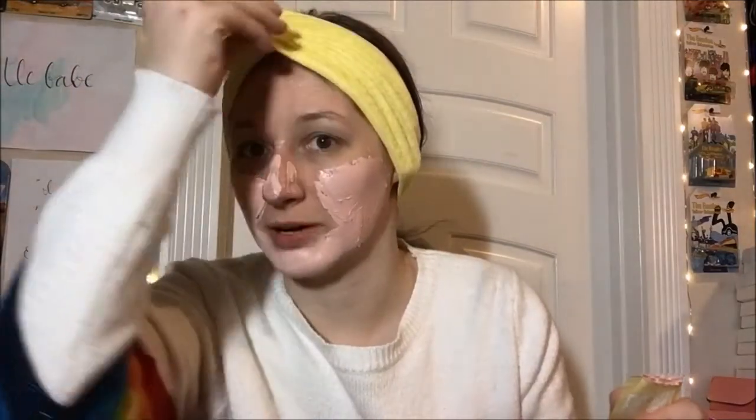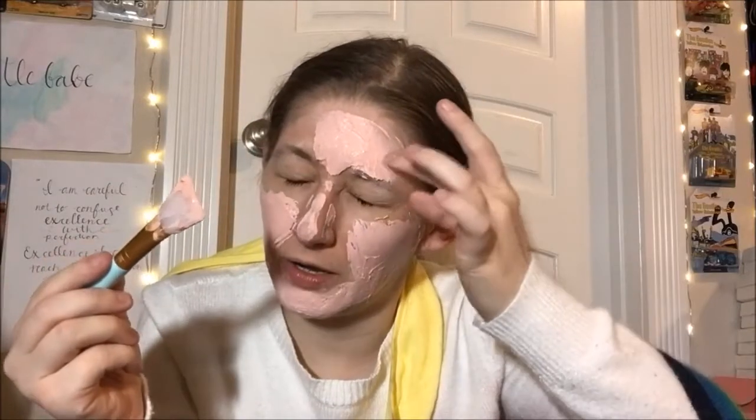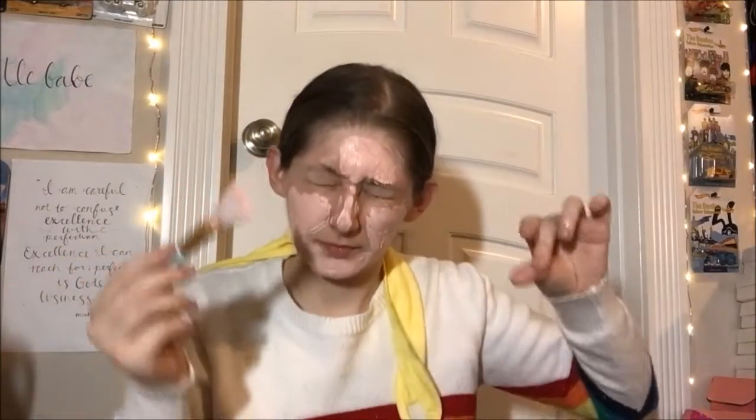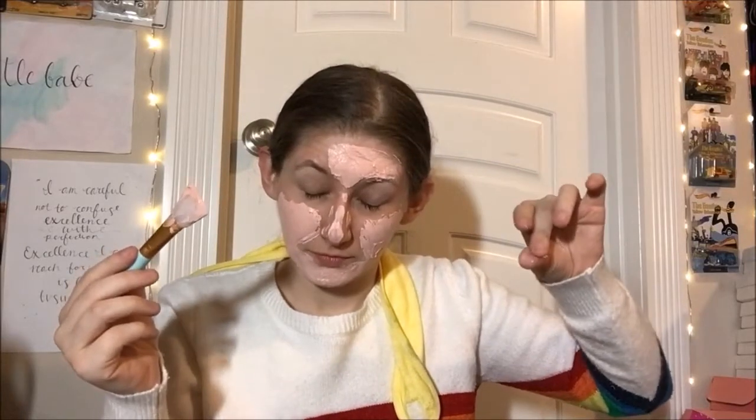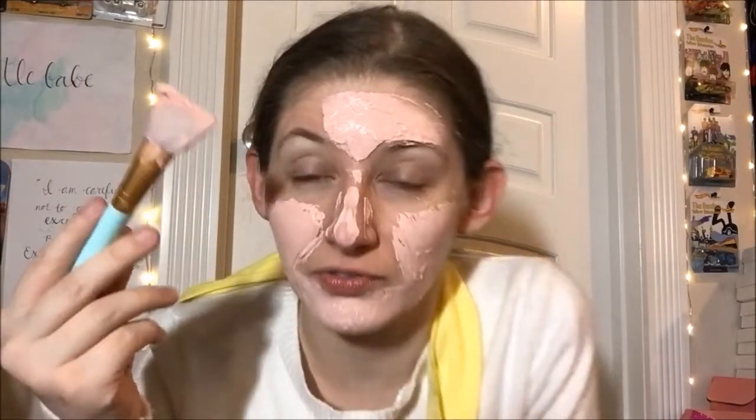I can definitely feel the abrasive texture. I'll go back to the nose and the spots I missed, but I'm trying to get the forehead — oh! Crap! We lost the headband. Oh, we're going rogue now, guys. That just got in my eye. I'm pretty sure one of the things it said was do not get in the eyes, and I just got it in my eye. This is why I wear the freaking headband, guys. Oh my god, that was terrible.